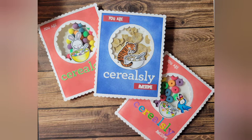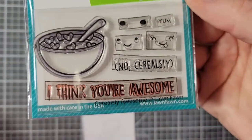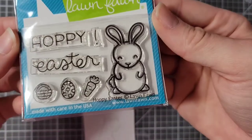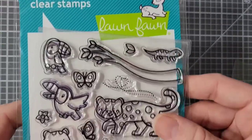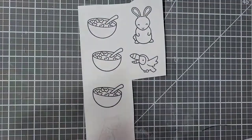Hello and welcome back to my channel. For these cards I am using the mini stamp set from the new release called Seriously Awesome. I am using Hoppy Easter for the bunny, and I'm going to use a toucan and one of the cats from Toucan Do It.